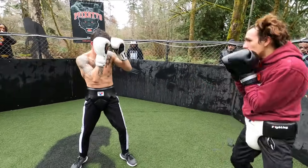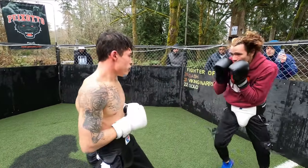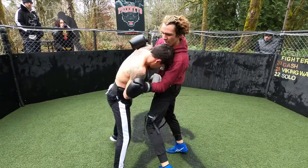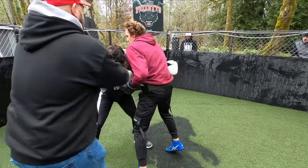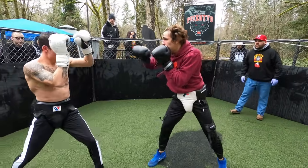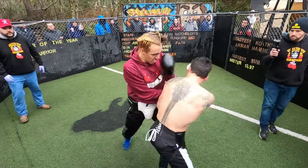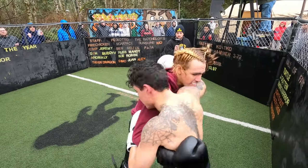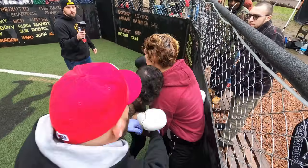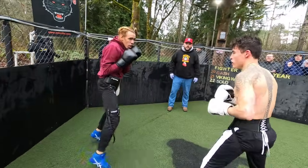Fight! Turn him, get that jab in, get that jab in! Turn him, use that distance, fight out of there. Break, break — back up. Fight! Let's hear it, let's go!